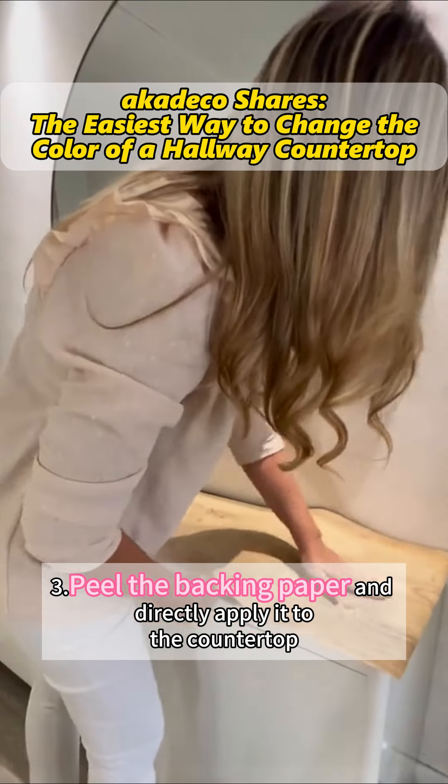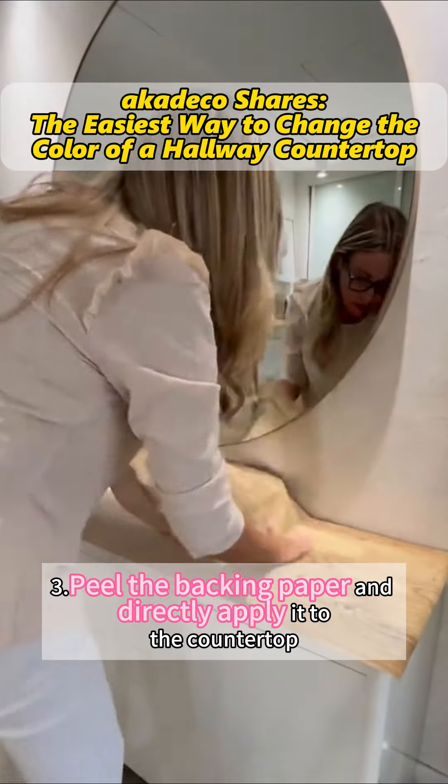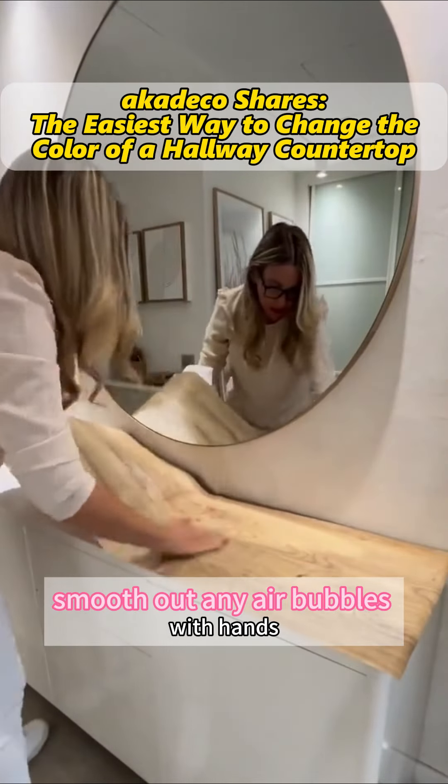Third, peel the backing paper and directly apply it to the countertop. Smooth out any air bubbles with hands.